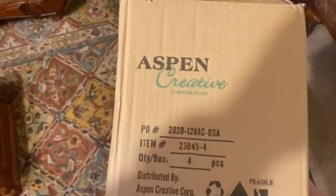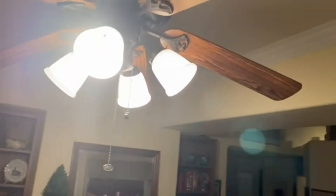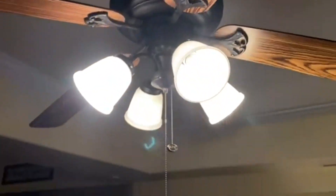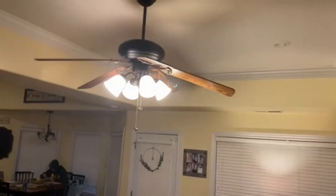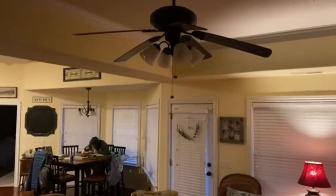Today we're going to be talking about the Aspen Creative 23045-4 Transitional Style Bell Shaped Frosted Shade. You can see what it looks like on our fan and how great they are. I love that they are bright but yet frosted so you don't see right through to the light bulb.